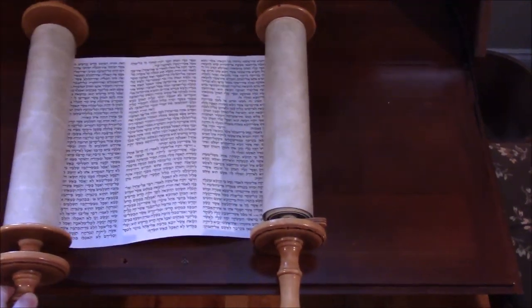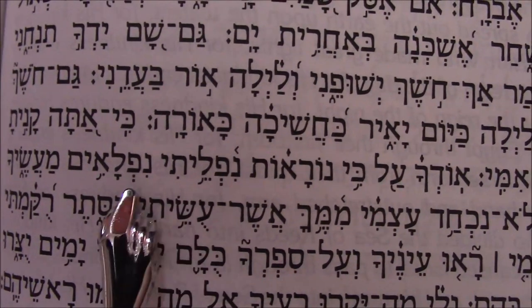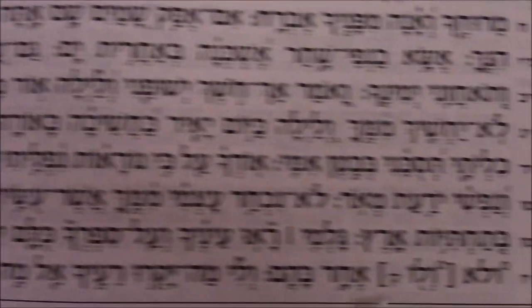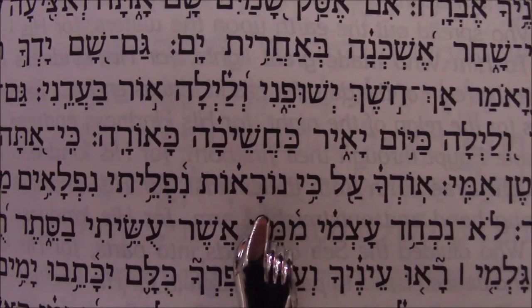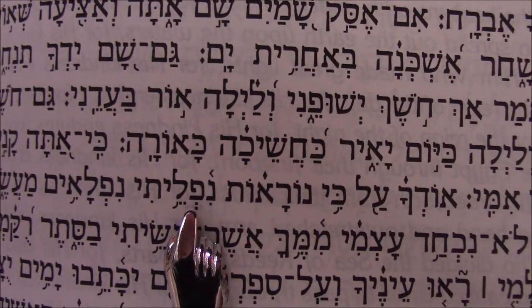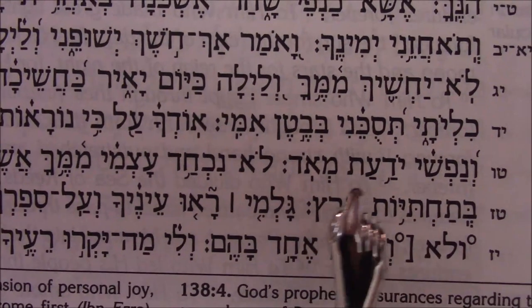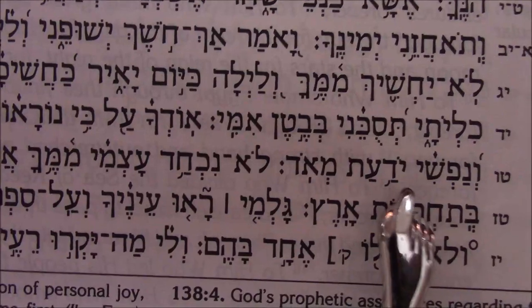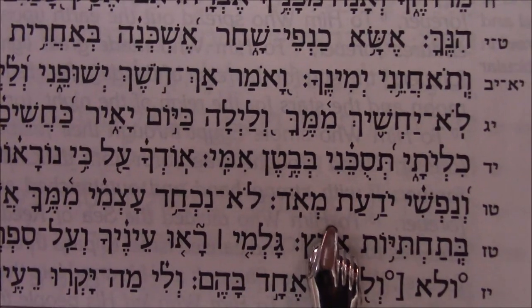Our Hebrew Minute. 'Od ka'al ki nara'ot nifleyti nifla'im maasecha' — I will praise you because I am fearfully, with awe, and wonderfully made or created. Wonderful are your works and my soul knows it very well. If you know where this is found, please leave it in the comments below. And if you have a favorite verse you'd like to hear in Hebrew, put it in the comments below.